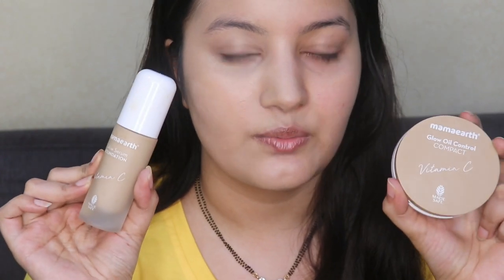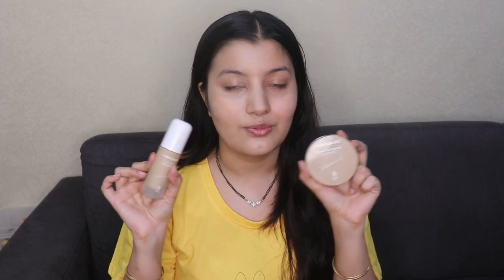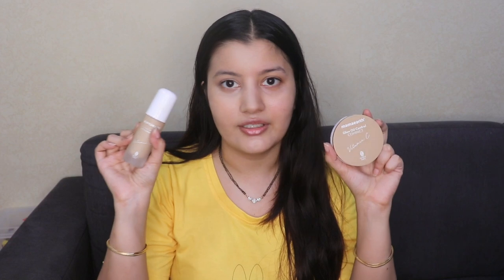With just one layer the coverage is really good — my skin looks so flawless and you can see how much it's glowing. Compare both sides and you can see one side is glowing so much more. It's because of the ingredients — both products contain Vitamin C, which we all know adds to the beautiful glow on the skin. This combo has worked so well together and I'm definitely going to be carrying both of these products to every wedding function, festival, or important occasion.